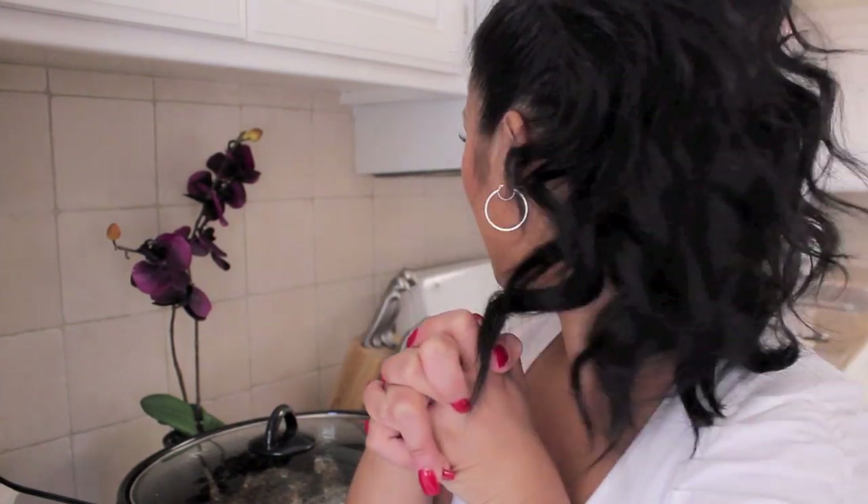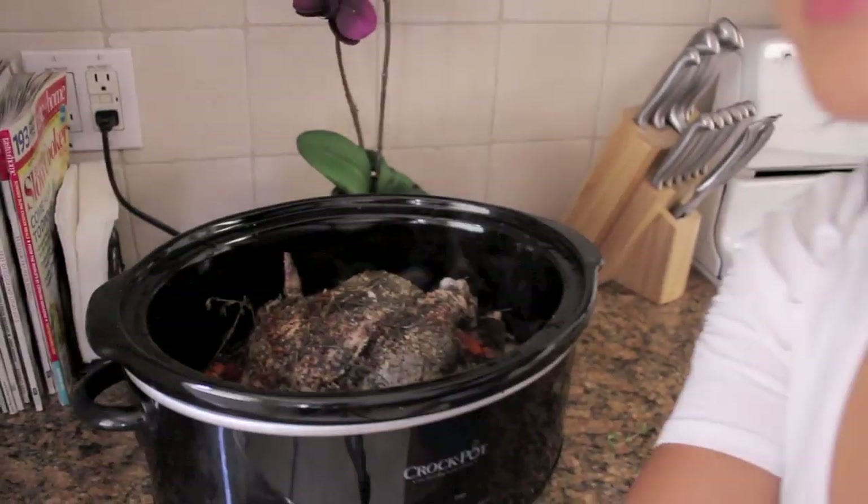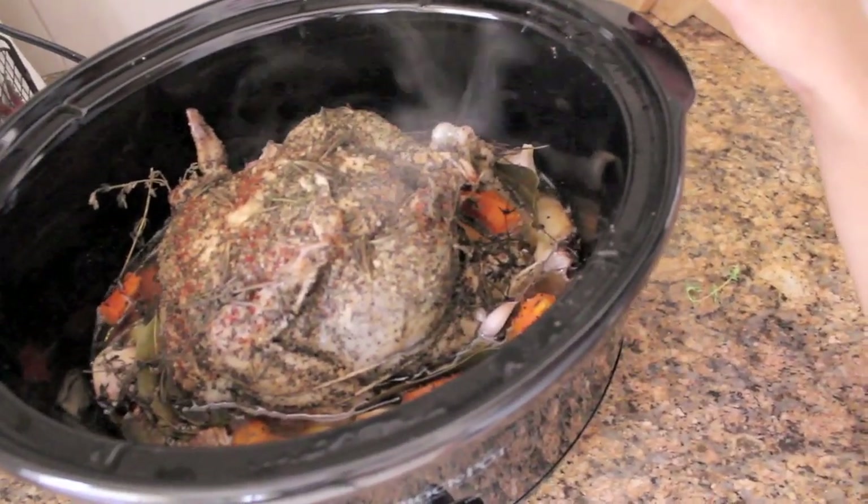It's been cooking for four and a half hours right now — it still has like two and a half hours to go, but it seriously smells so amazing in my kitchen right now. Check this out. It's going to be so tender and moist.